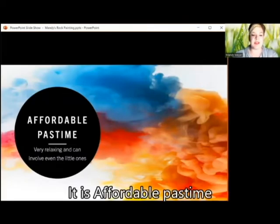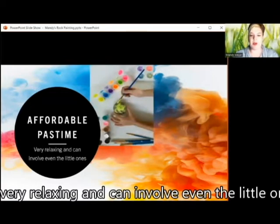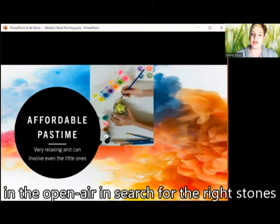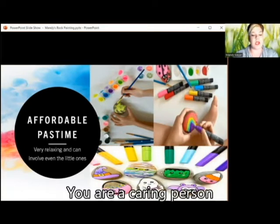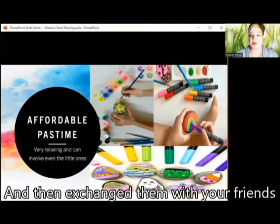It is an affordable pastime that is thrilling for thousands of people around the world. It is, in fact, very relaxing and can involve even the little ones, and it can also be used as a pretext for taking walks in the open air in search for the right stones. Sharing your painted rocks with friends and family is a wonderful way of showing you are a caring person, but it can also be fun to paint different things on small rocks and then exchange them with your friends.